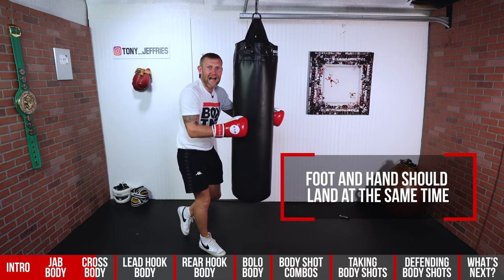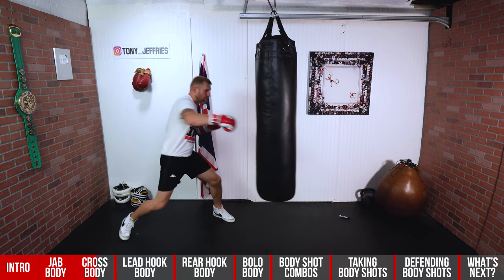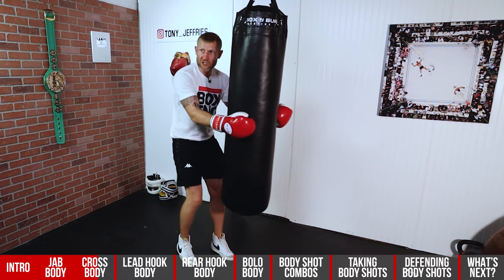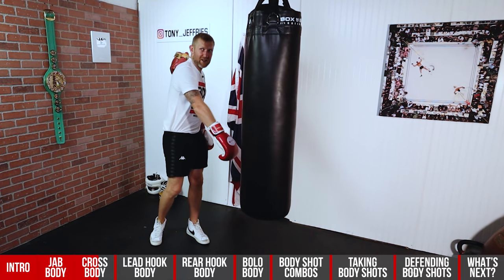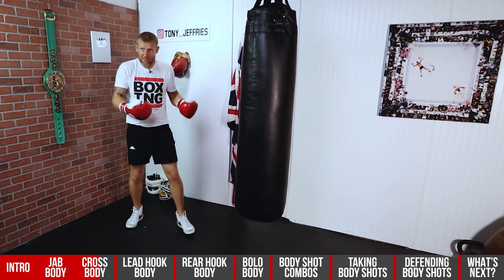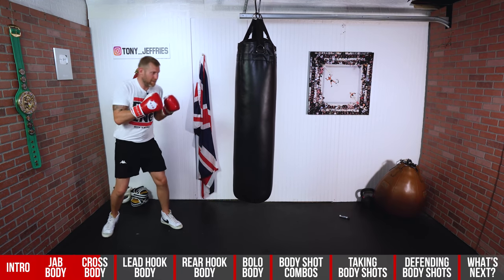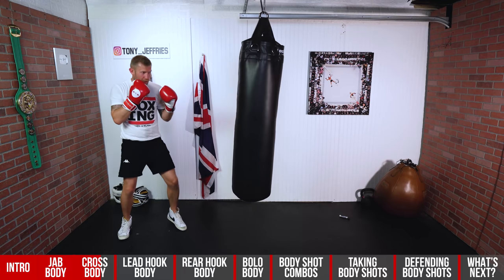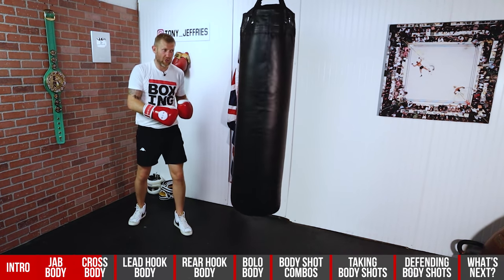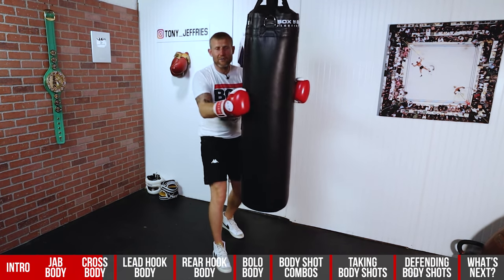With the step, you want your foot and your hand to land at the same time — that's how you get the momentum of the body weight behind it. I'm still turning my hips, fully extending the arm, still exhaling at the end of the punch, and getting lots of power in it. The foot and the hand need to land at the same time. Then like I said, you can set up the hook with that body shot — I've stepped, hit him with that right hand, and the hook comes around the side.